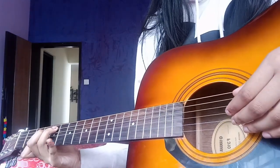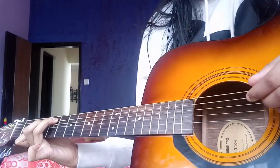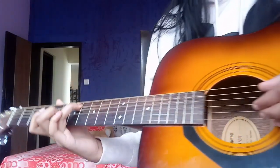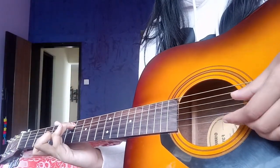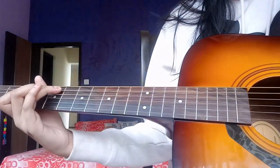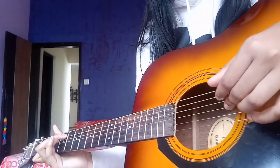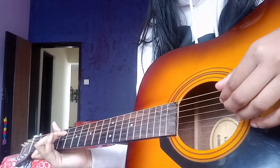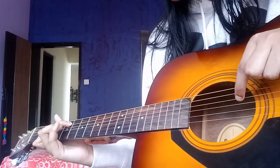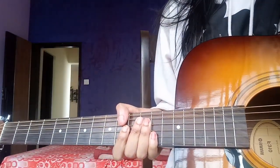Now you're not playing the high E string. And then ring finger, seventh fret, fifth string — now you're playing even the high E string. Twice, and then back to this C. And you play this string — that's the fourth string if I'm not wrong. So that's the first part of it.